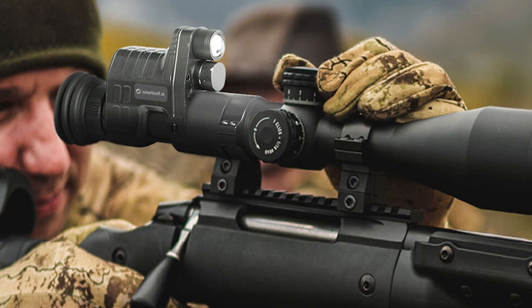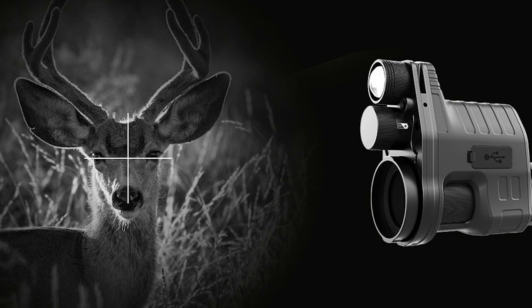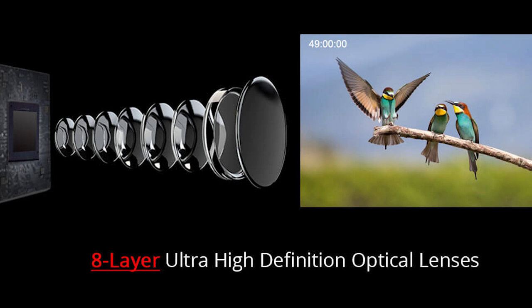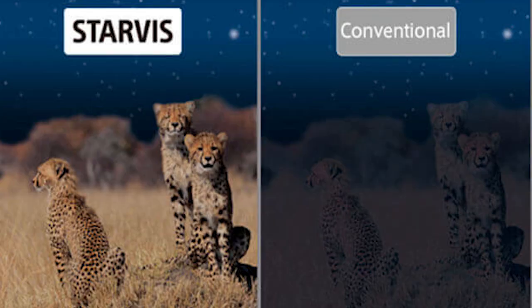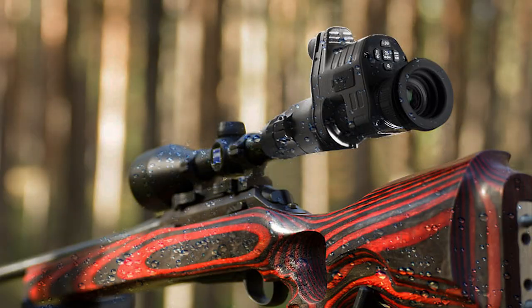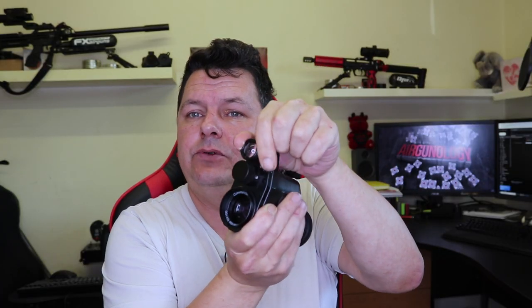It's all controlled by menu buttons on the side. Your SD card goes in there, and on the One Leaf you also get a mini HDMI cable. You can zoom up and down with additional digital zoom, and you can still zoom your scope as well. With the 12mm it's easier because of the wider field of view. Here's the IR torch — you can focus it by pulling it in and out. It has three or four different power levels and works out to about 300 yards. It's fairly long eye relief too — up to about 70mm.